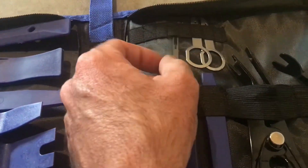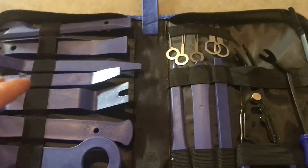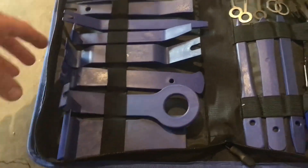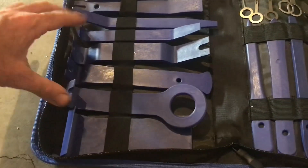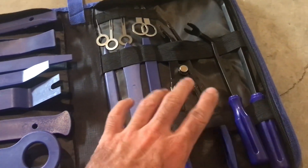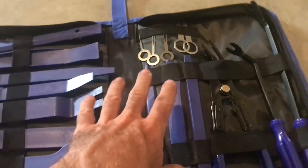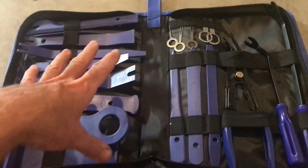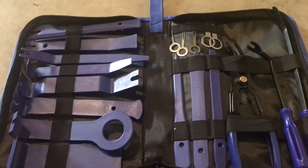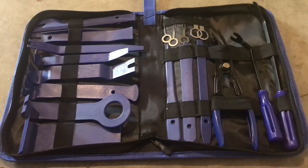There you go guys, just a quick little unboxing to show you what we got going on here. We will be using this a lot more now that we have one in the shop. It's a lot better than using just a screwdriver or your hands to try to pry the trim off. If you do a lot of trim work or engine work that requires removing clips, it's obviously nice to have these. This is actually really decently priced, so if you're interested I'll put the link in the description. Stay tuned — we'll show you exactly how well it holds up in the real world. See you guys soon!